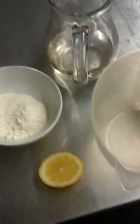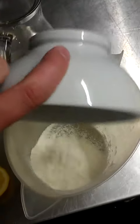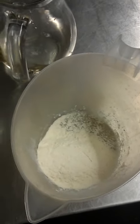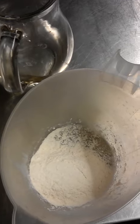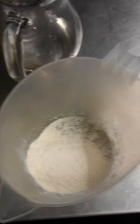We're going to make natural yeast. This is a process designed for storage and long-term survival. It's an excellent form of preserving and keeping yeast without having to worry about it expiring.